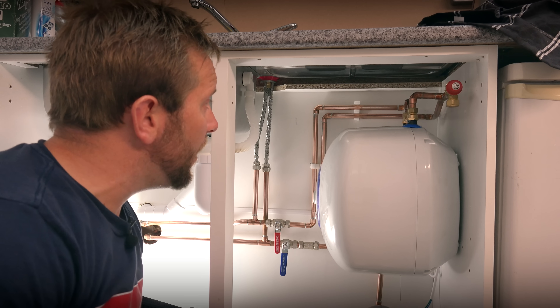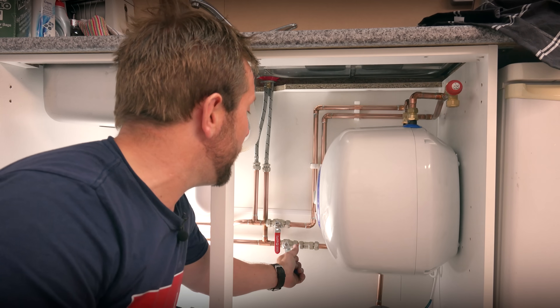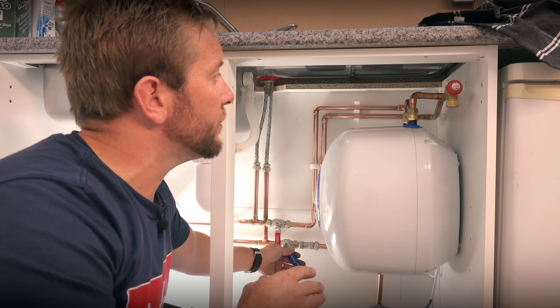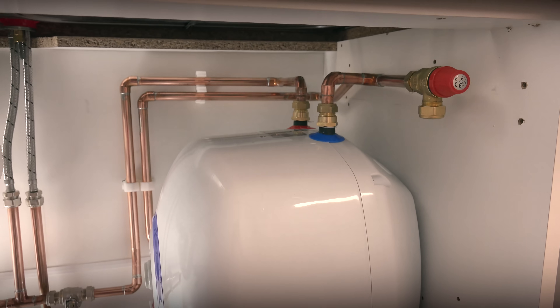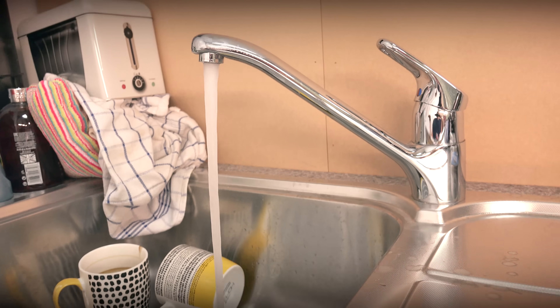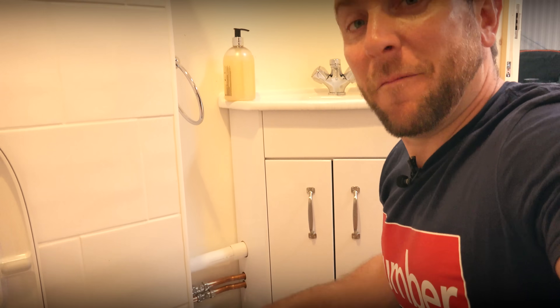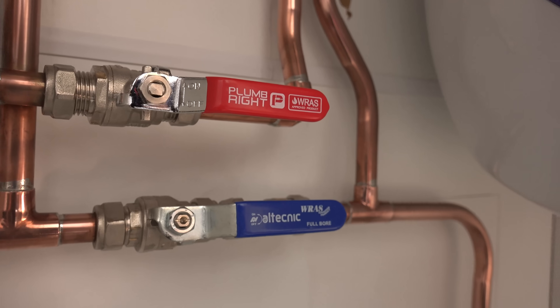We've got everything done, all our water connections in. Before I do the high pressure relief I just want to test all connections. Water's back on — as you can see, I've brasso'd all my pipes and made them look nice. Cold is fully on, checked for leaks everywhere and everything is okay. Opening up the hot side — we've got water coming out the hot side now and we're purging through there as well. Lovely. We're just going to get everything switched off, make sure it's all okay, then get the sparky over and get it all wired up.